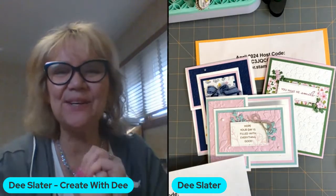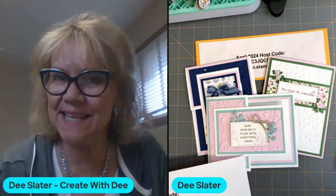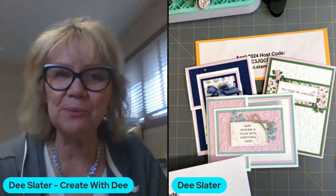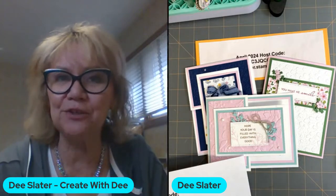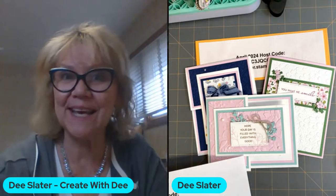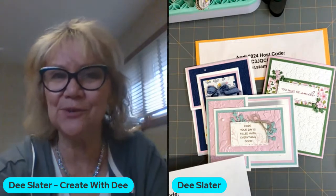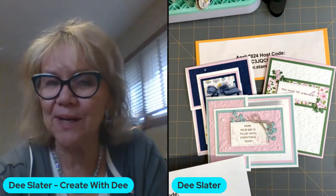Hi everybody, it's Dee Slater with Create With Dee. Welcome to my Wednesday live at 10 o'clock in the morning where I'm streaming both on Facebook and YouTube. I hope everybody is having a good morning or good day whenever you happen to be watching this video, whether you're joining me live or watching the replay.